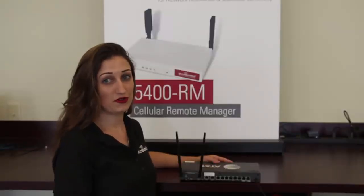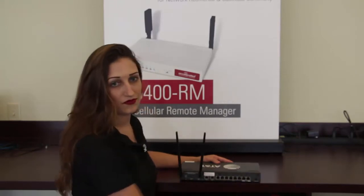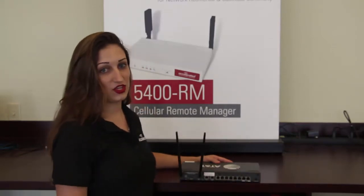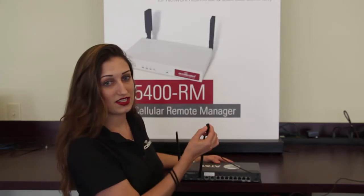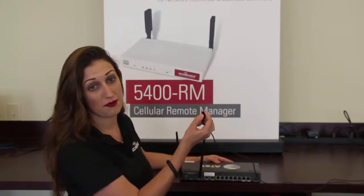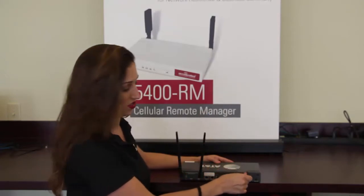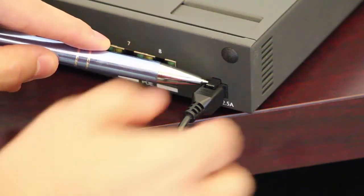Step one: we need to remove the power from the device. In the U110 and 8300, the power connector has a locking mechanism, so you can't just yank it out. The top of the power connector has a small tab that must be depressed in order to come out. Let's zoom in here so you can get a good look — here's the tab that you're going to want to push to unlock the power.